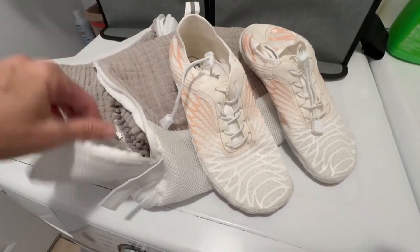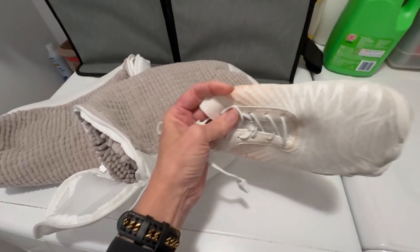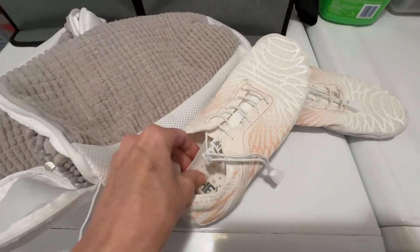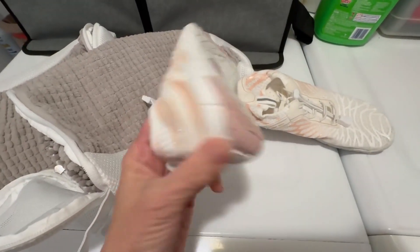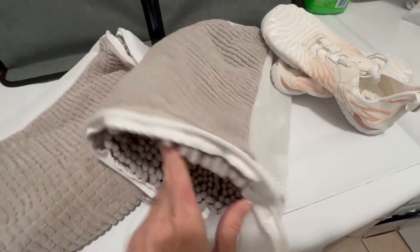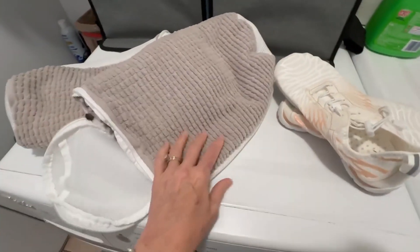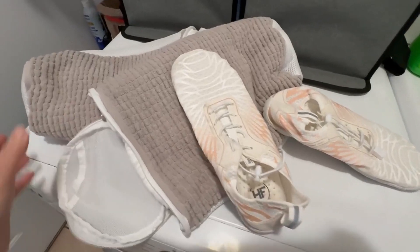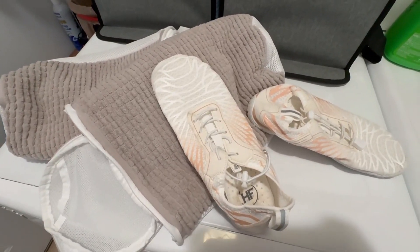I just took my shoes out of the bags and they came out really good. I was a little worried about this inside piece — there's a little bit of staining on it, but for the most part they're really clean and everything is intact. I think it's really easy to use and I'm really pleased that I have this to help me protect and clean my shoes.